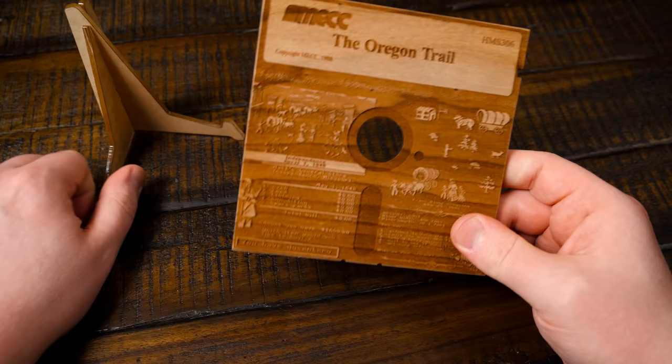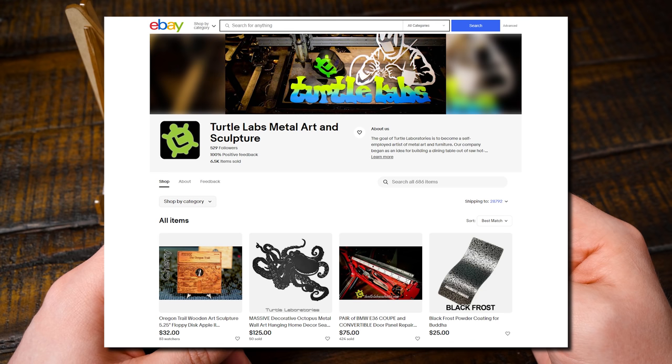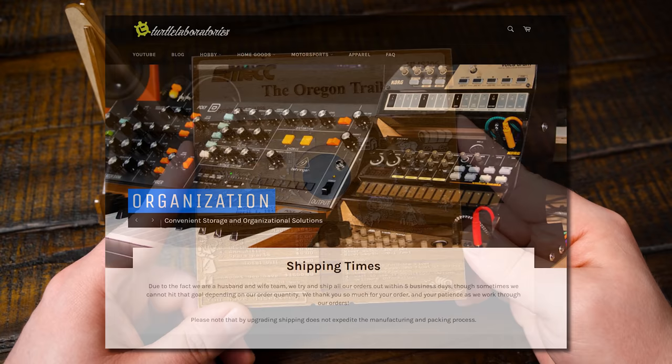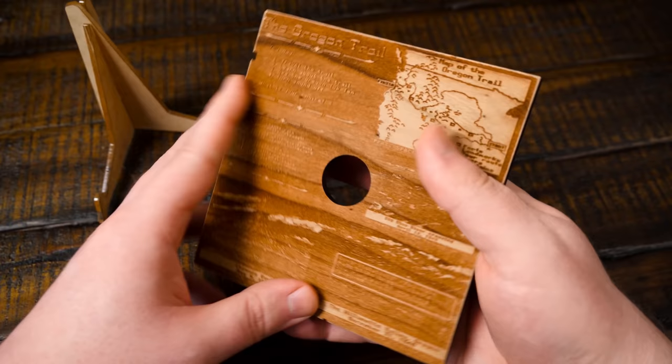I think it was $32. It comes from a company doing business as Turtle Labs. Didn't actually realize until after ordering it — and it arrived in a day — that they're a local company in Marion, North Carolina. It's only about an hour from me. I just saw the listing and it was cool.